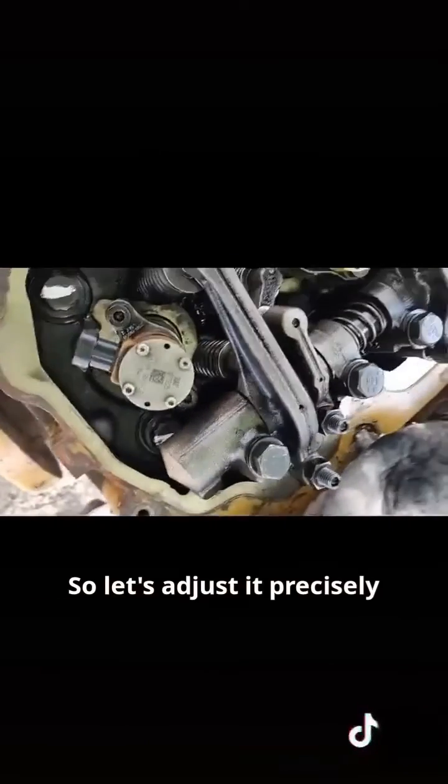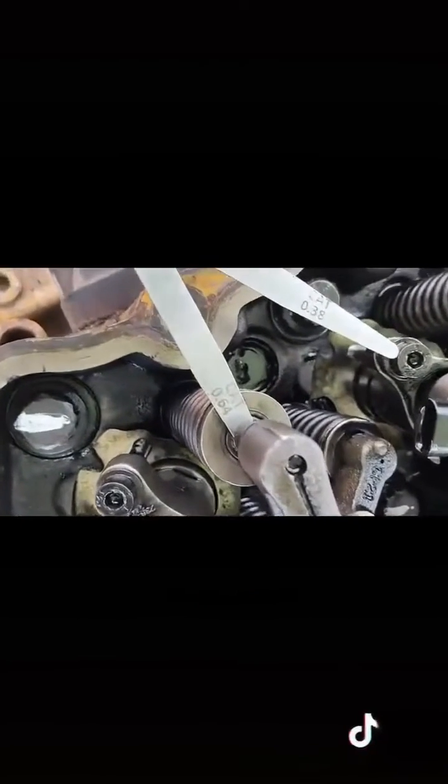So let's adjust it precisely. The exhaust valve clearance should be precisely 0.64.